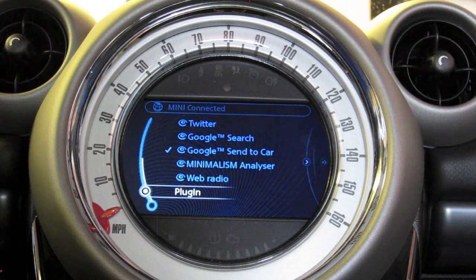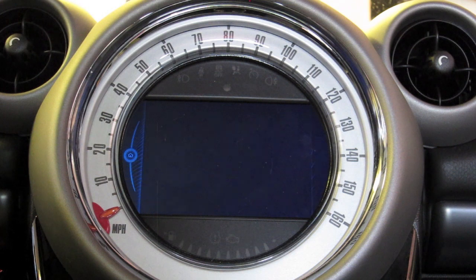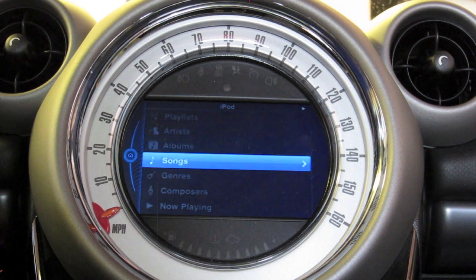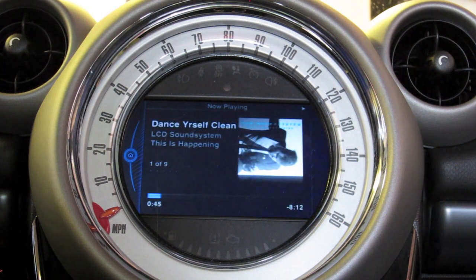Once I get back into Mini Connected, I click the plug-in button, activate the plug-in, and it uses Apple's standard iPod Out functionality. Basically it duplicates what you'd see on your iPod screen directly on the Mini Connected screen. So you can scroll through playlists, artists, albums, songs, genres, composers — all that stuff. When you've got a track playing it gives you the name of the song, album art, all the standard stuff. It's a UI that's very familiar if you use an iPod.